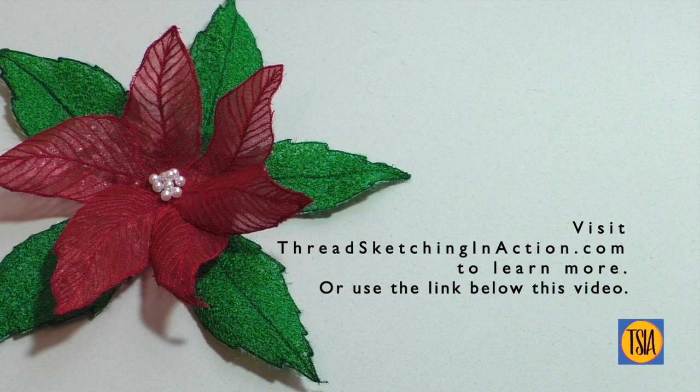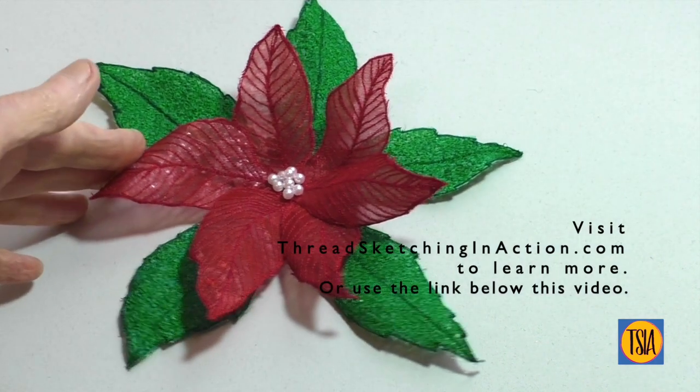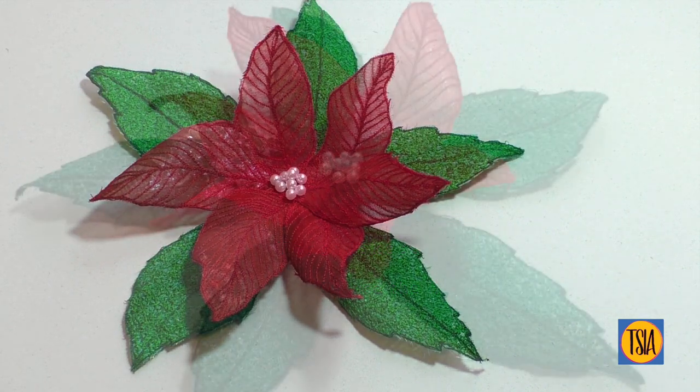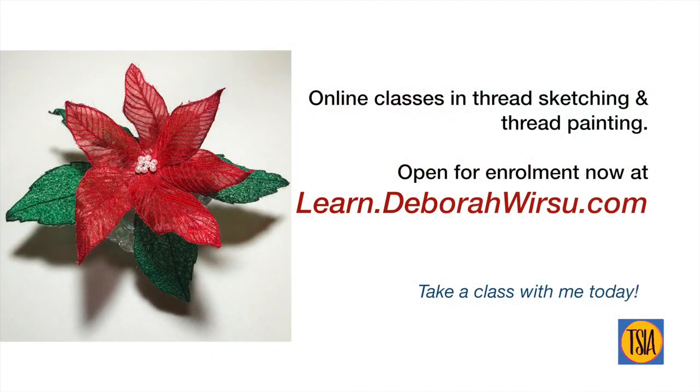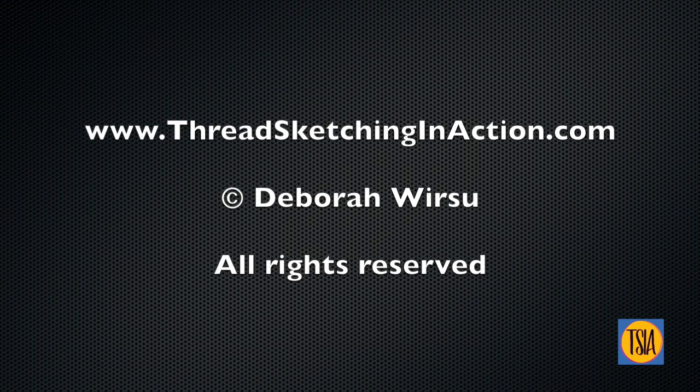As I mentioned, if you want to know more about making this flower, head over to threadsketchinginaction.com. While you're there, you may like to check out all my free resources, plus my online classes. These can be found at learn.debraworsu.com and are open for enrolment now. Thanks for watching, and I look forward to seeing you again next time. Bye for now.